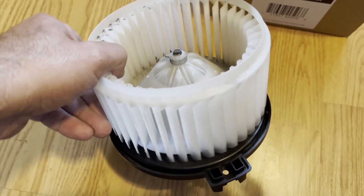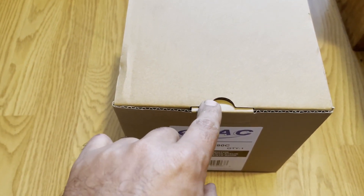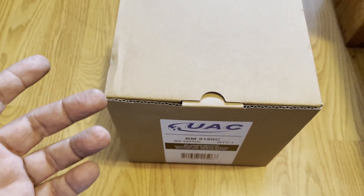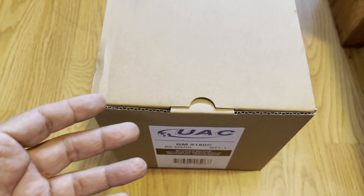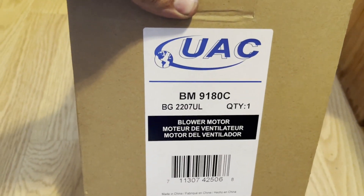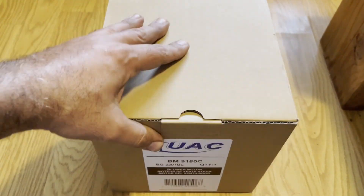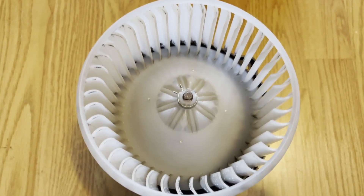This is actually the box for the aftermarket blower motor I bought a few months ago. The reason I didn't fix the original one is because it was pretty cold and miserable outside, plus I was busy — and it was just 40 dollars with shipping and it's working fine. This is the model number if you want to keep a spare on hand. Now let's install the OEM and find out if it's working fine.